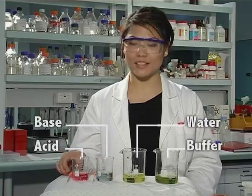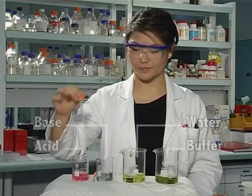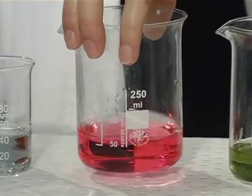I'm going to add a small amount of this acid to the water. As you can see, it changes colour almost instantly.